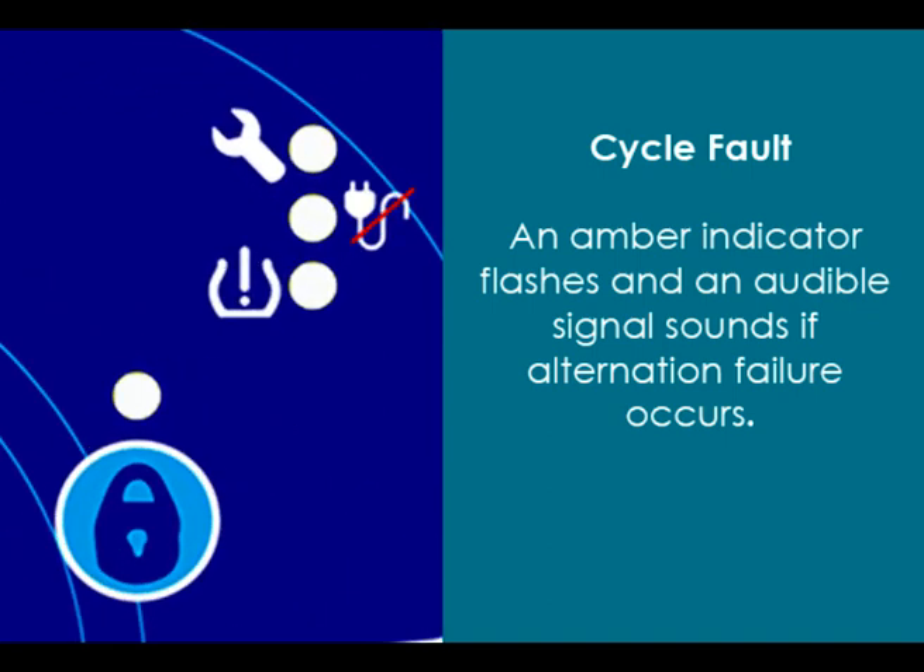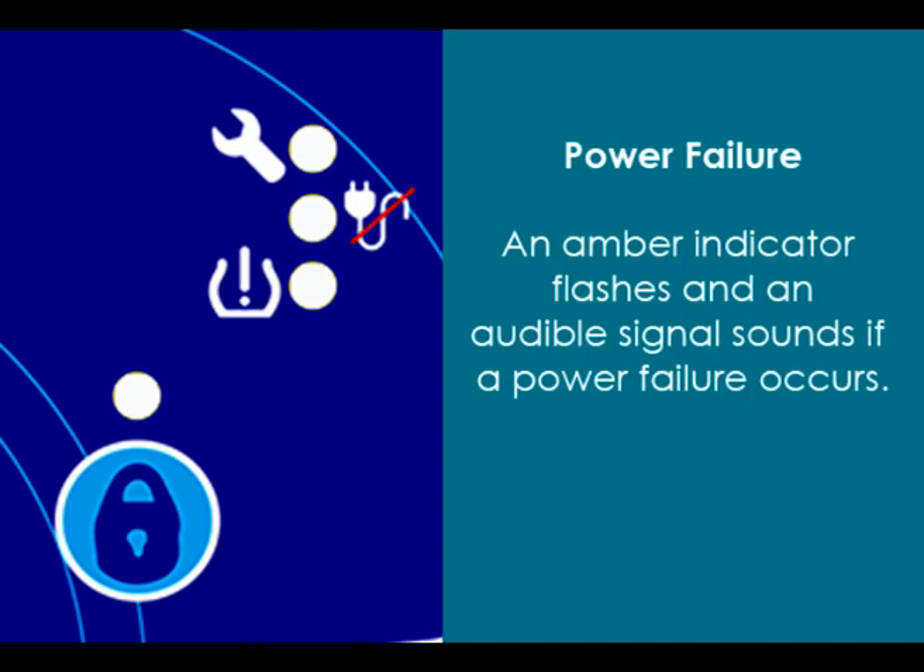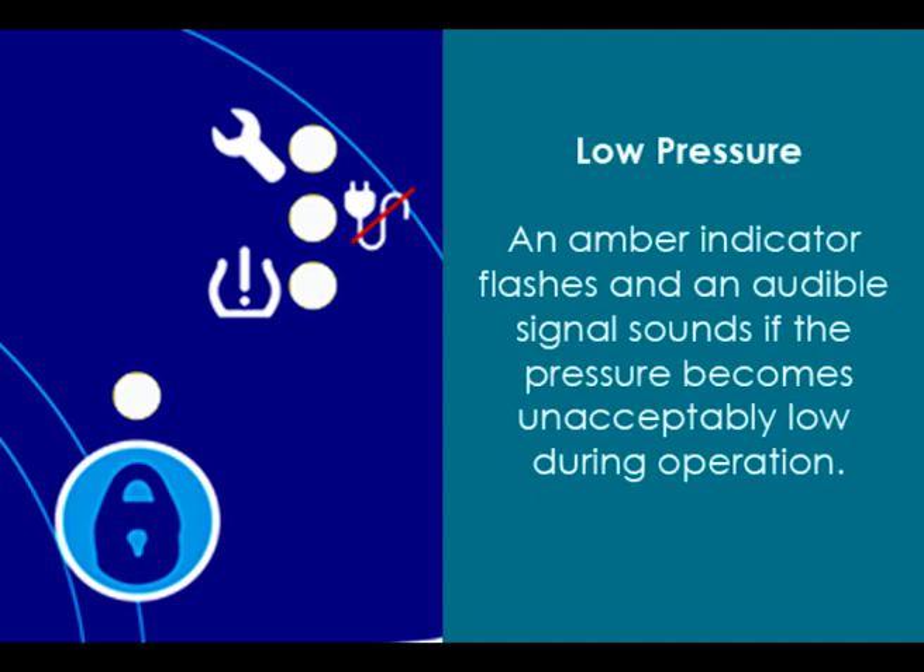An amber indicator flashes and an audible signal sounds if a power failure occurs. An amber indicator flashes and an audible signal sounds if the pressure becomes unacceptably low during operation.